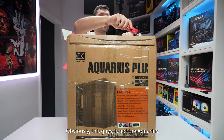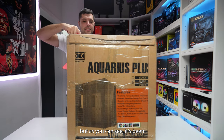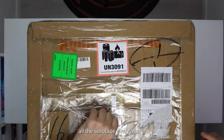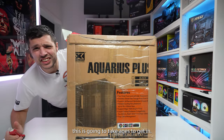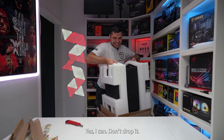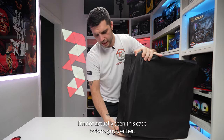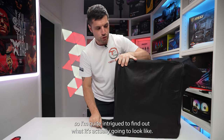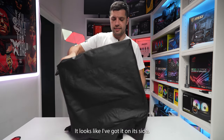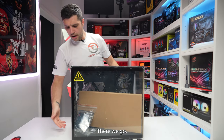Obviously this is not the Aquarius Plus or the Aquarius Pro, but as you can see it's been very, very well packaged here, so I'm hoping... there's sellotape everywhere. This is going to take ages to get in. Let me pick it up — yes I can. Don't drop it. Let's get rid of them. There we go. Okie dokie.